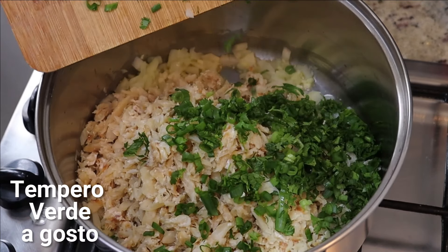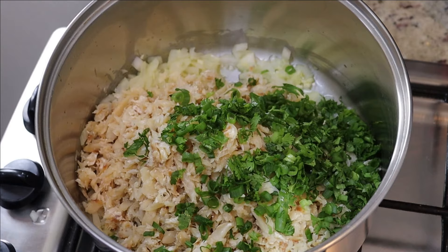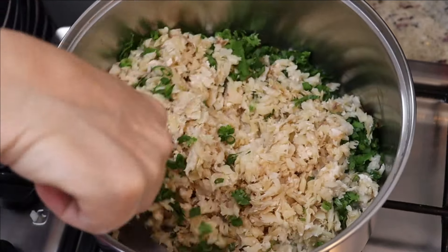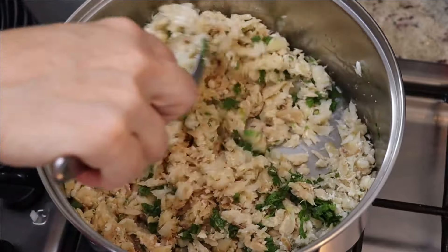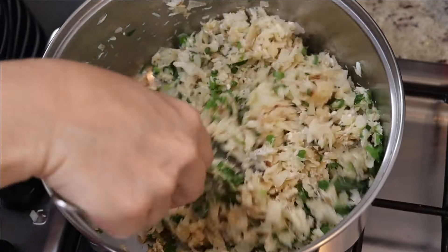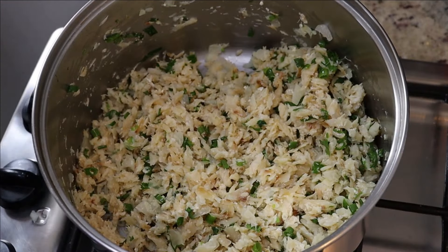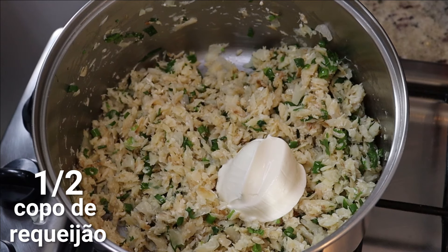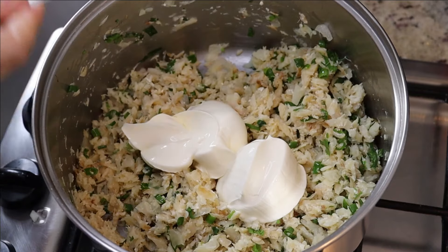Vou acrescentar o tempero verde a gosto. Coloquei aqui sal sem cebolinha. Você pode colocar coentro se você gostar — vai do gosto de cada um. E aí vamos acrescentar meio copo de requeijão, misturar e depois reservar.